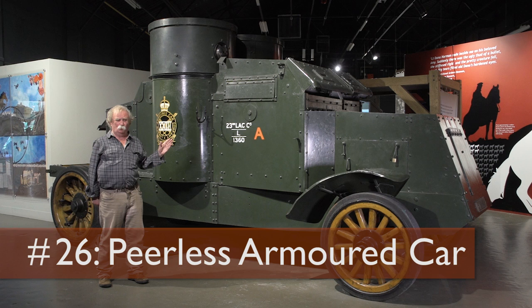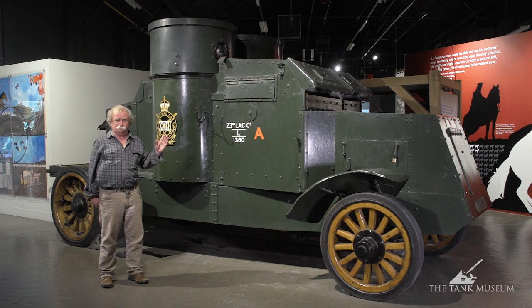The Peerless Armoured Car was built at the end of the First World War. It was actually built because they'd nearly run out of armoured cars — they'd used them all up during the First World War, but they needed more, mainly for imperial policing. And the only answer they could come up with was to use the Peerless.